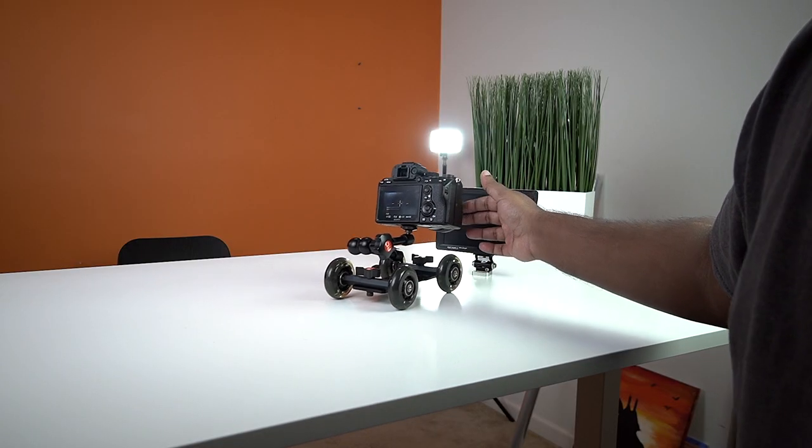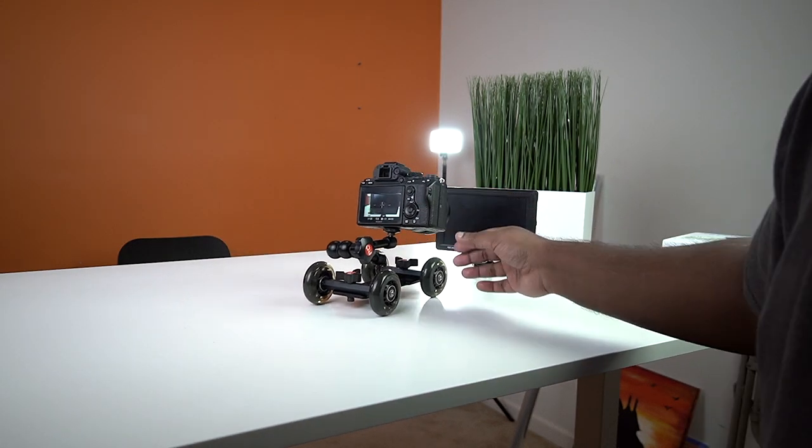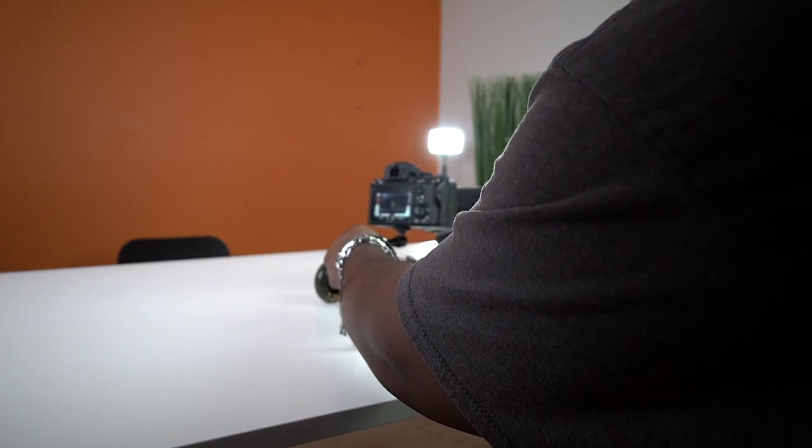I tried it twice holding the camera and doing it manually, and I felt there was going to be shake. So I did one take holding the camera myself and one with the Pico dolly to compare.